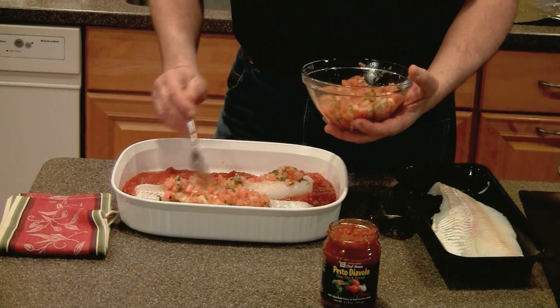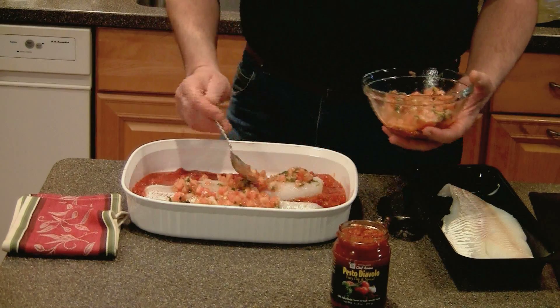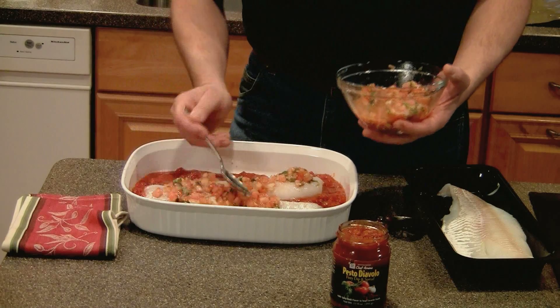You can use as much as you like because all it does is really enhance the flavor of the marinara sauce. I like to put a generous portion, and it's a great marinade and seasoning for the fish.